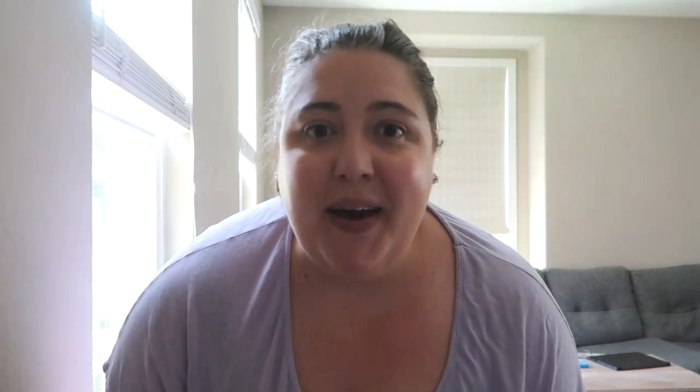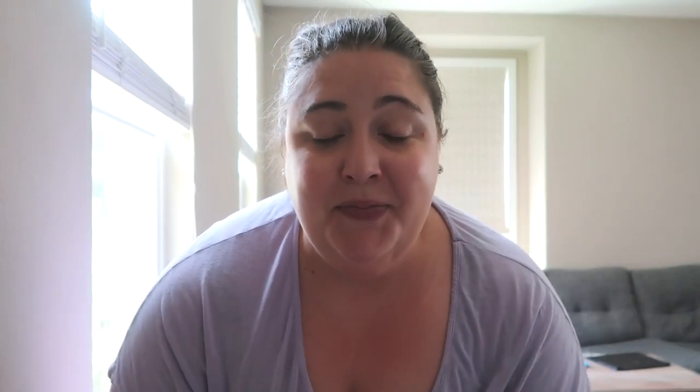So that was my patio — what did you think? Let me know in the comments down below. Again, if you are new to my channel, please consider subscribing. And if you liked this video, please make sure to give it a thumbs up. I will see you in my next video. Bye.